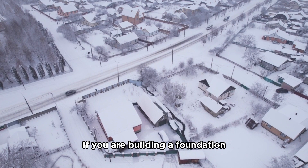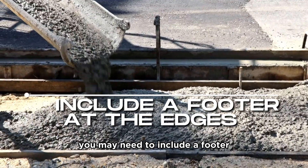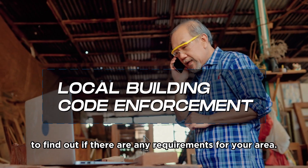If you are building a foundation or live in an area prone to frost, you may need to include a footer at the edges of your slab. Call your local building code enforcement department to find out if there are any requirements for your area.